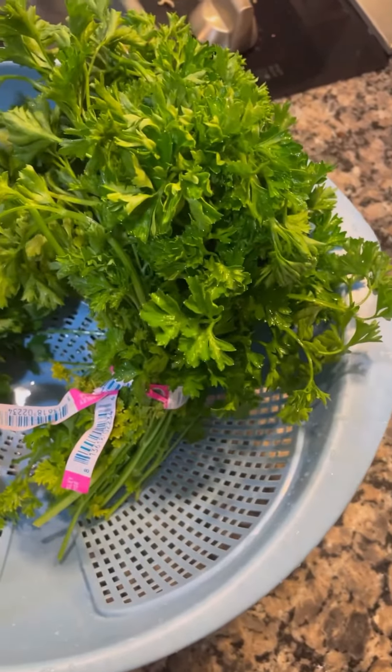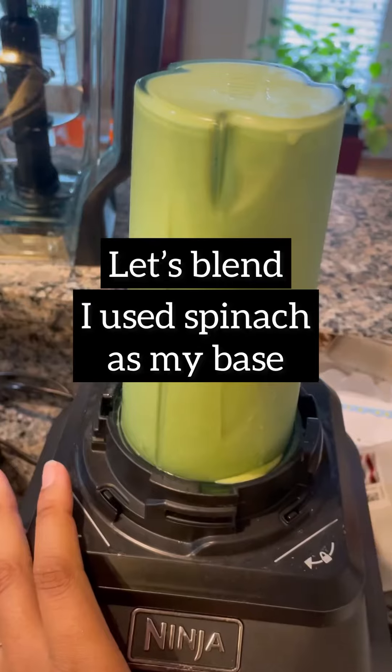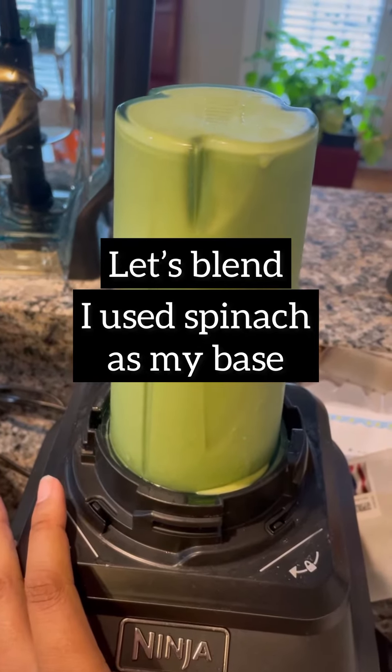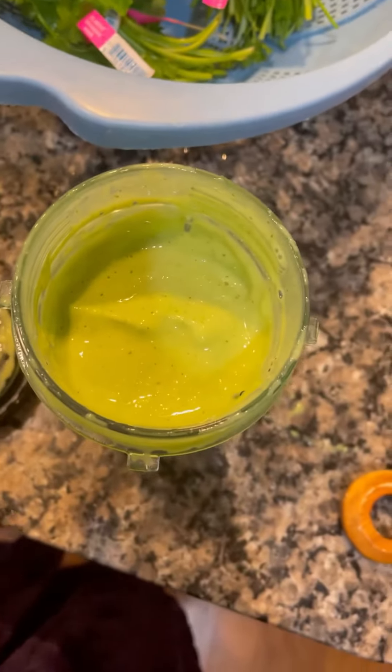On the right you have your parsley, on the left you have your cilantro — and voila! Nice, thick, and creamy.